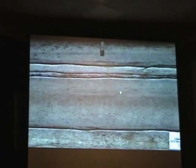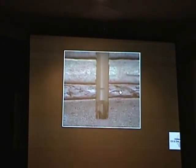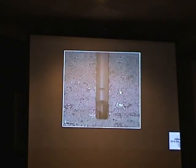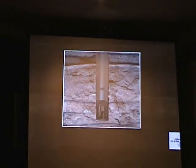A drill bit is mounted on the end of the drill pipe. As the bit grinds away, a mixture of water and additives, called mud, is pumped into the hole to cool the bit and flush the cuttings to the surface. The mud also coats the walls of the wellbore, keeping it intact.